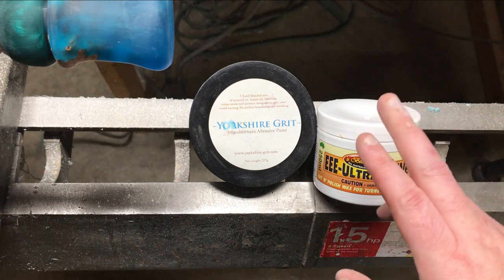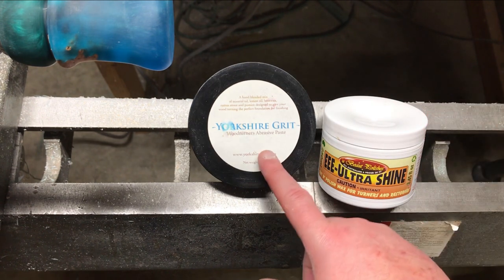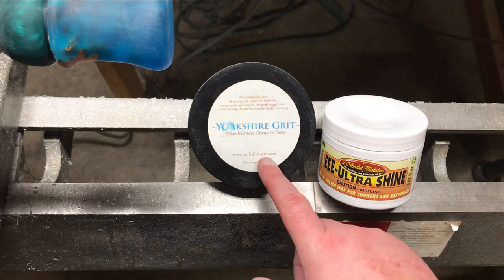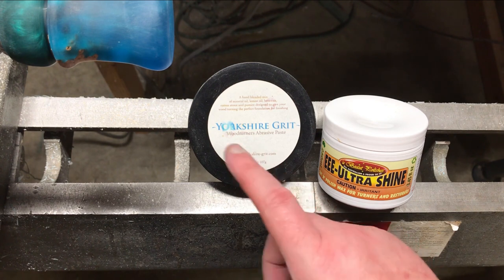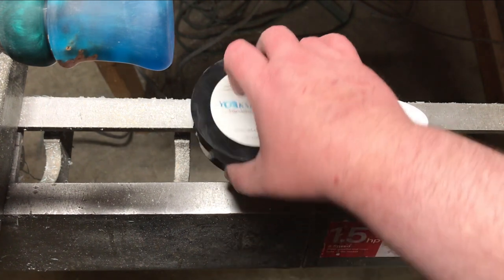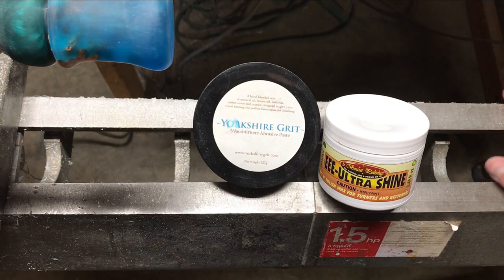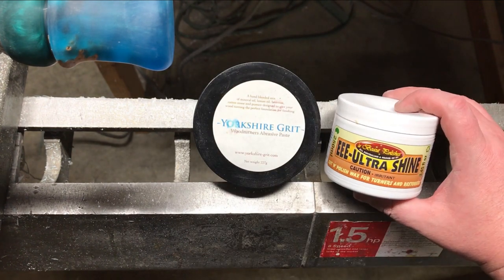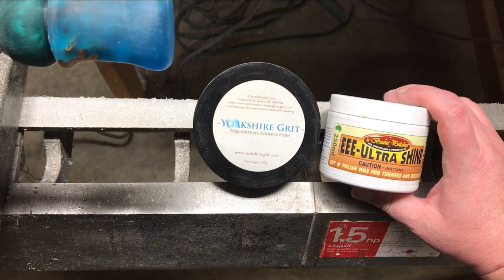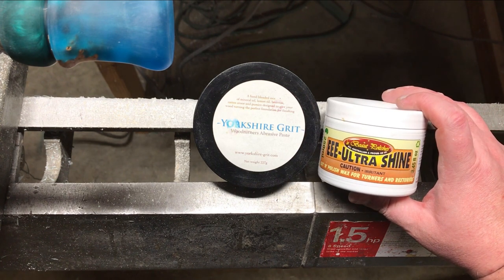At that point I apply Triple E, and you'll see a lot of other folks do that — that'll be the end step. Or Yorkshire Grit can be the end step. Triple E is a lot easier to find in the United States; Yorkshire Grit is easier to find in the UK. You can get it here but the shipping is probably going to be half of what you pay for the tub — I bought this for $28 and had it shipped for $25. This one came from Penn State and was about $26, but shipping was only six or seven dollars.